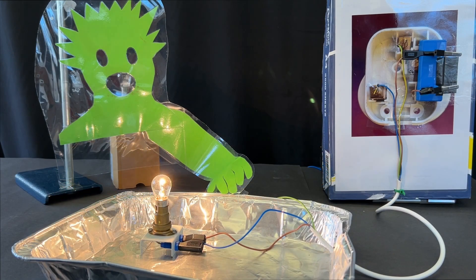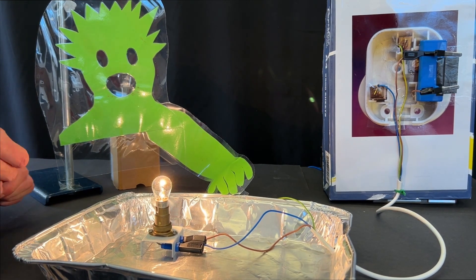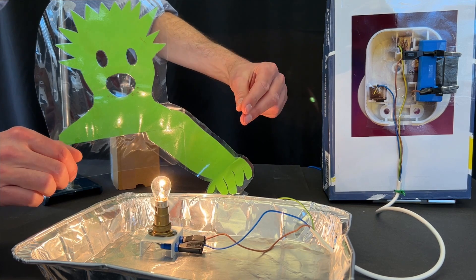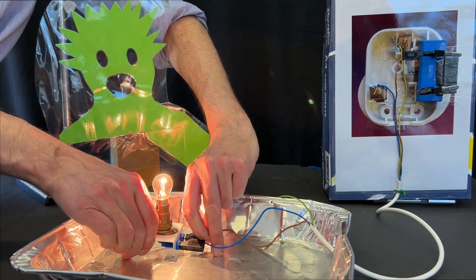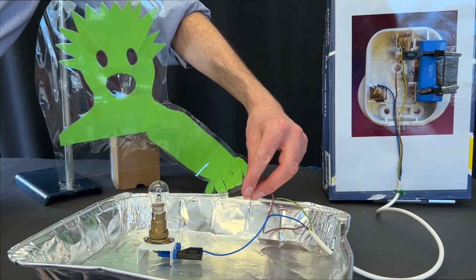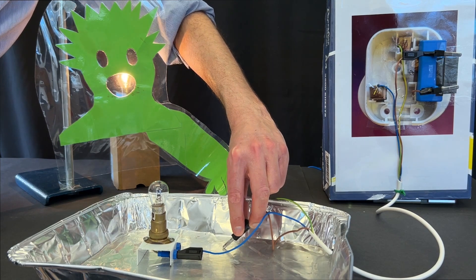I want to finish by thanking Mark Harrison, whose original idea for a similar demonstration, which he wrote an interesting article on in Physics Education nearly a decade ago, inspired me to develop this version. I hope you found this video interesting and are inspired to make your own version of this really useful demonstration for teaching about fuses and the earth wire.